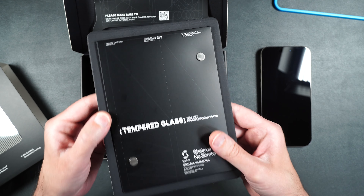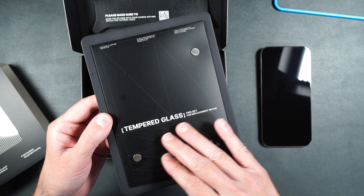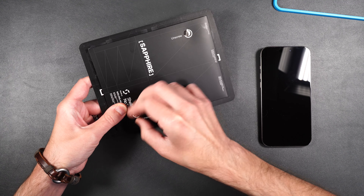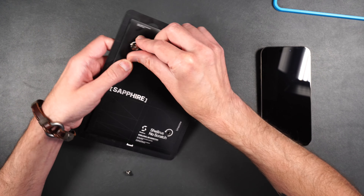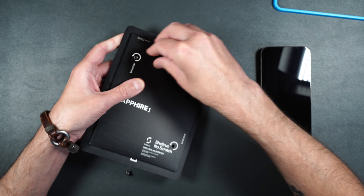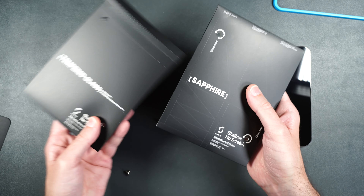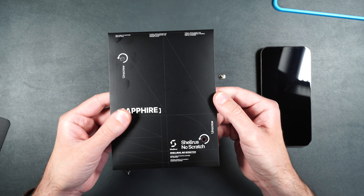We get one sapphire screen protector held in place with metal screws, which is a pretty cool presentation. On the back I also get a tempered glass screen protector just to play around with — I'm not sure if this will be in the final retail product. So here are the two screen protectors; we'll test the tempered glass in a bit but first we're going to install the sapphire.